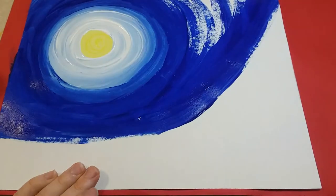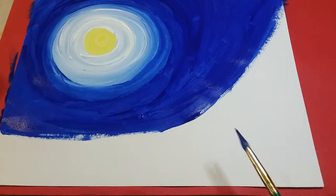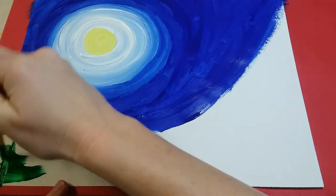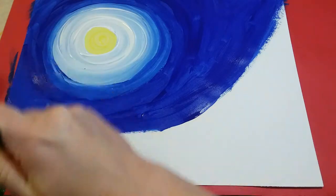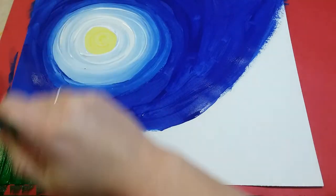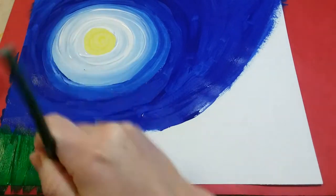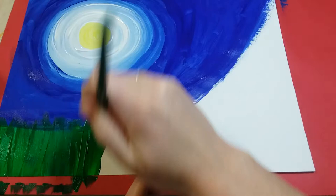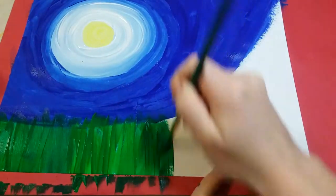Now on the bottom of this section we're gonna paint it green. You don't need to wash off your paintbrush. For this part I want you to go up and down with it, and cover up a little bit of that blue — make sure you don't have any white paper showing. I'm going up and down just like that.